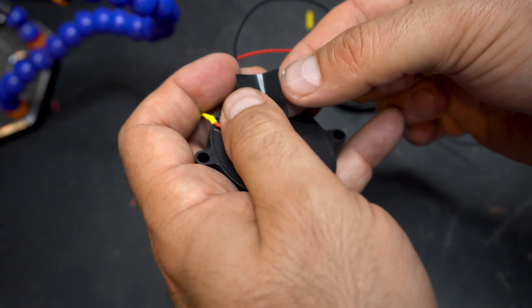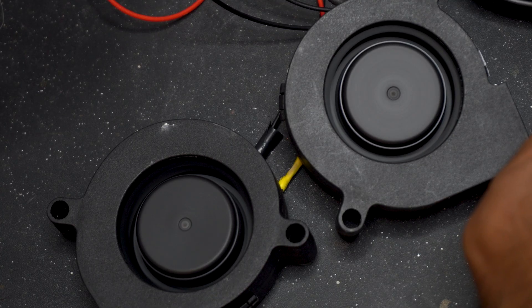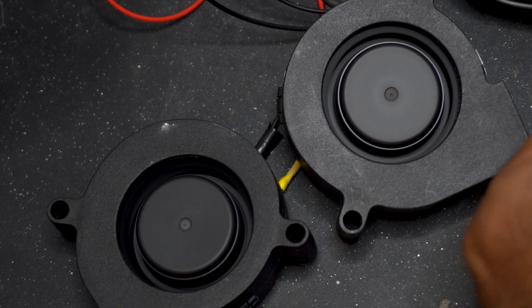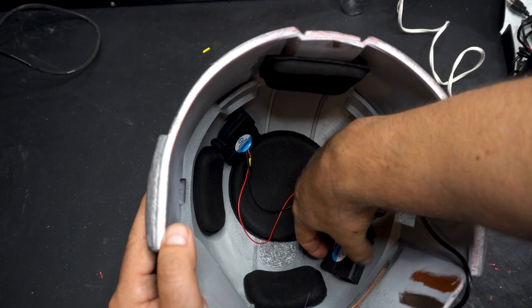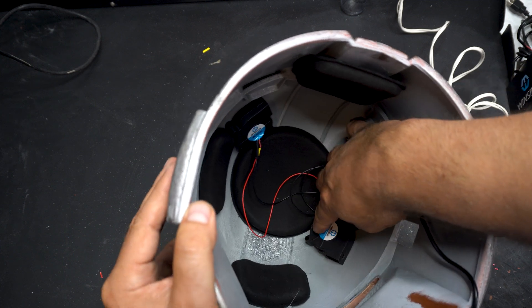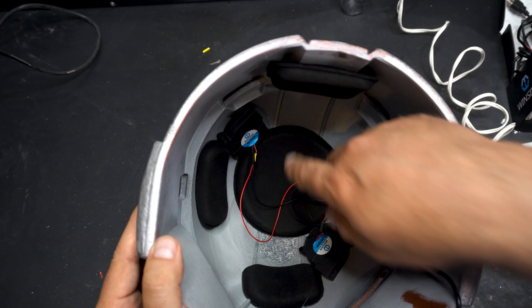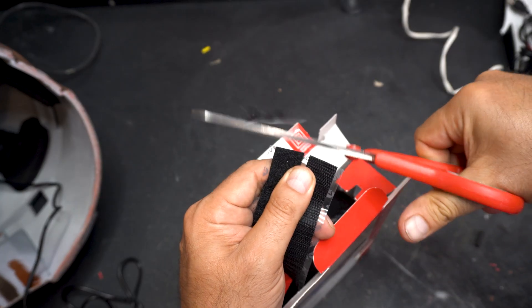Now I'm soldering and using the shrink wrap to attach that extension wire onto the other fan. It's a pretty easy job. I forgot to put the shrink wrap on, so I'm using some electrical tape. We test it and it powers up just fine. So it's a pretty simple job — you attach one fan to the main power cable along with an extension wire, and then you just attach that to the other fan.